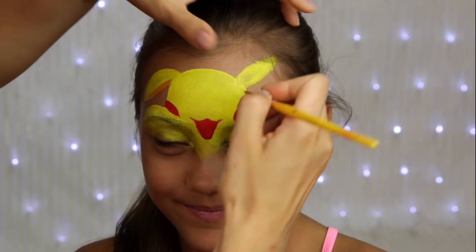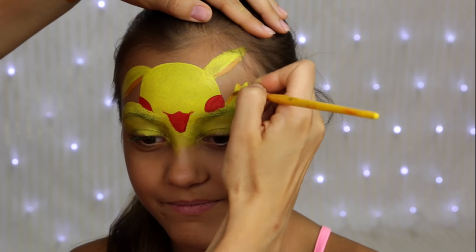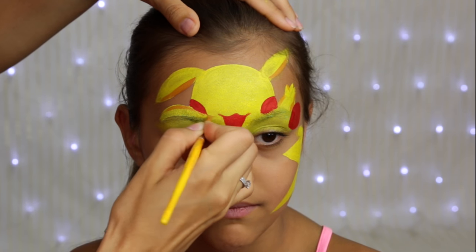I mixed some yellow and brown for the shadow and I'm applying it here and there, always making sure that my lines have sharp tips and thick bodies.